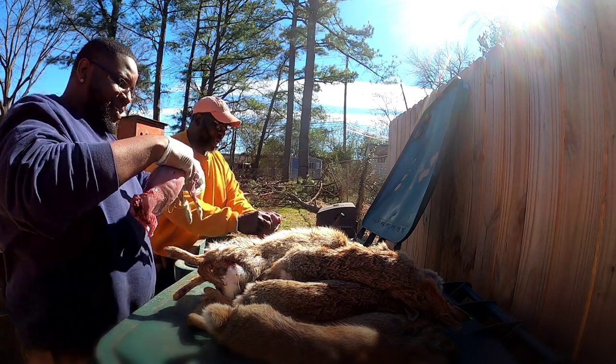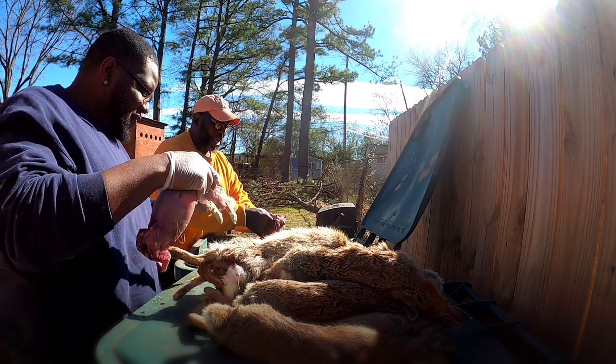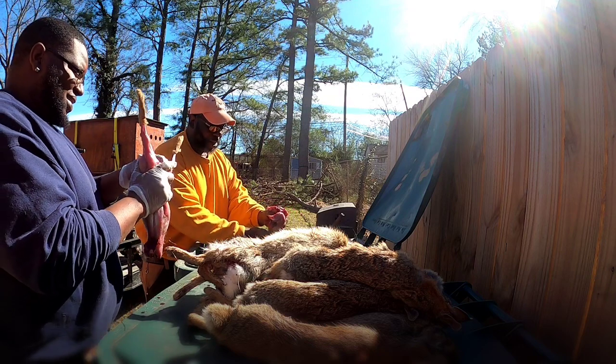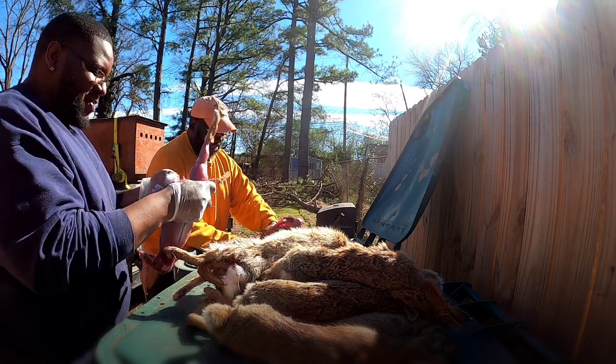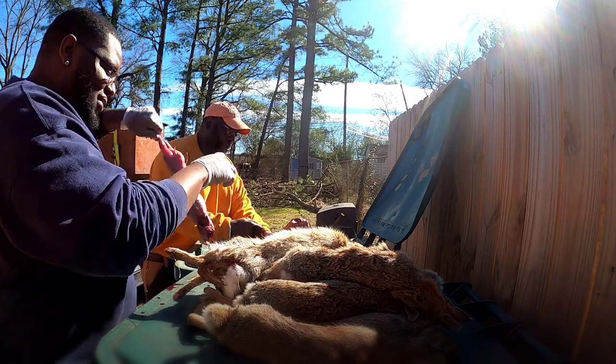I got enough experience — I can hold them in my hand with two fingers, baby. I ain't gonna get no hair on them either. I guarantee you I can skin three rabbits in three minutes. I can do it fast, man — I can do it faster than I'm about to show you, but this is gonna be good.